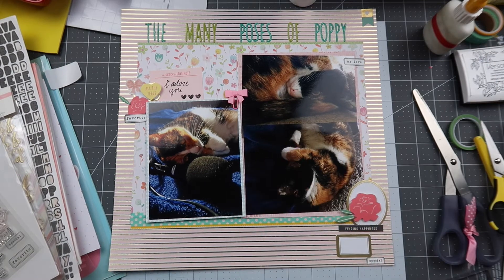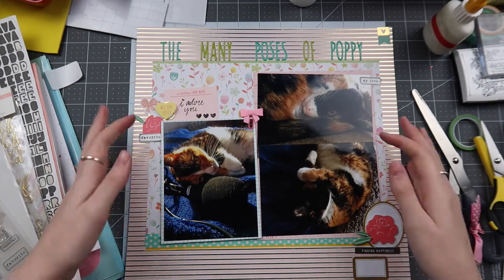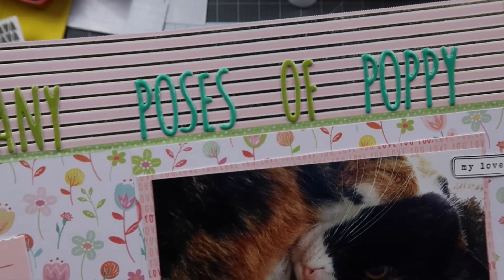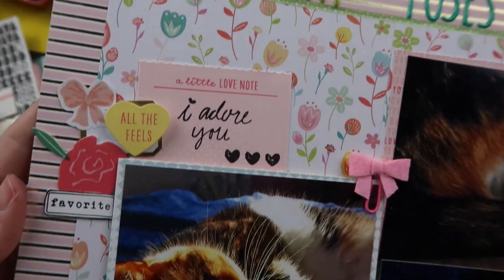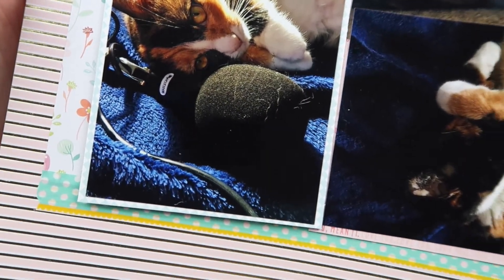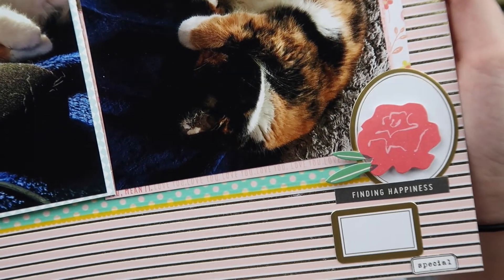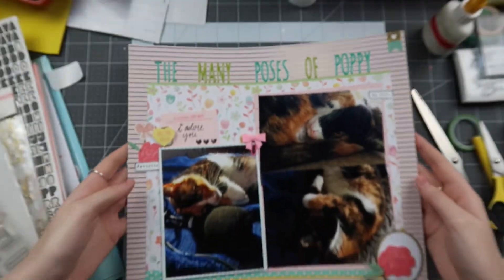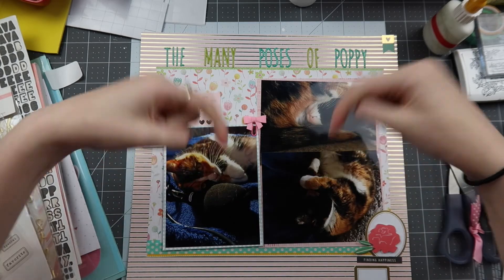That is pretty much it for this layout — you guys will see the close-ups here in a second. Don't forget to check out everyone linked down below. We used our 6x8 paper pad, we used a ton of letters, we made our own letters, we used some ephemera I hadn't touched yet, a paper pad I hadn't touched yet, and we also finished a Freckled Fawn label set. This was a 10 out of 10 layout for me — so much fun — and I loved capturing all these different photos of my cat onto one page. Thank you guys so much for watching; if you enjoyed be sure to give it a thumbs up and I'll see you guys next time. Bye!